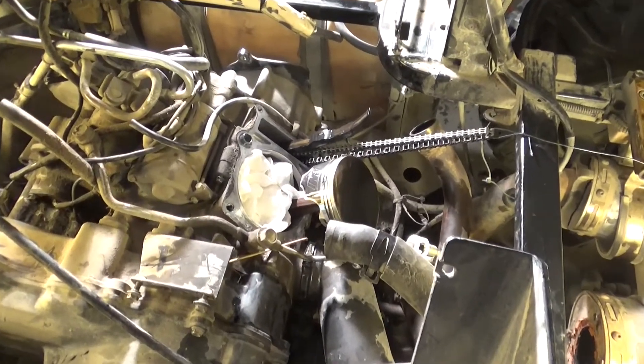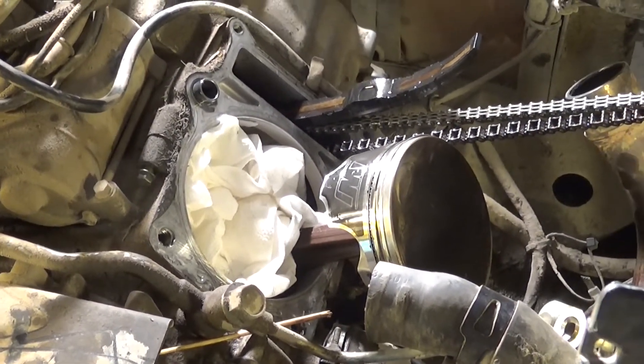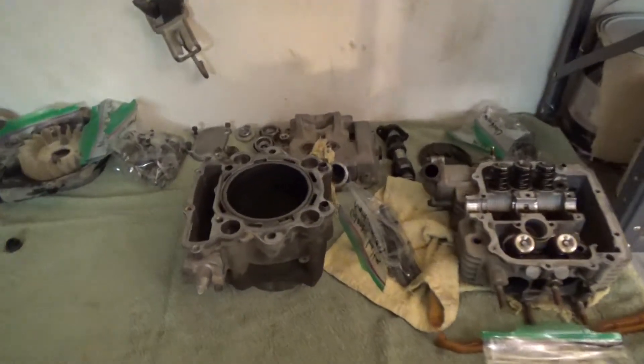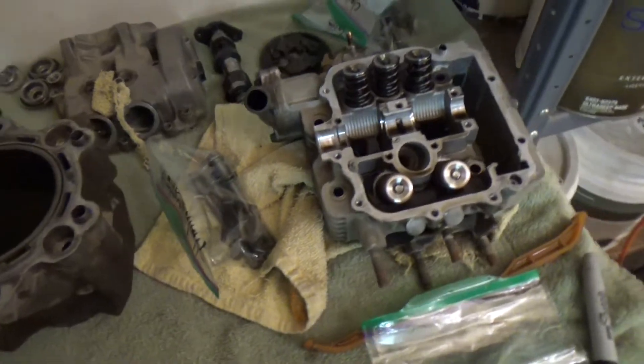I got the cylinder off. You can see there's the piston. Put some paper towels down in it so no dirt goes in the crankcase, hopefully. The next step is going to be checking this with the micrometer, seeing if it needs to be replaced or if we can just do the piston.